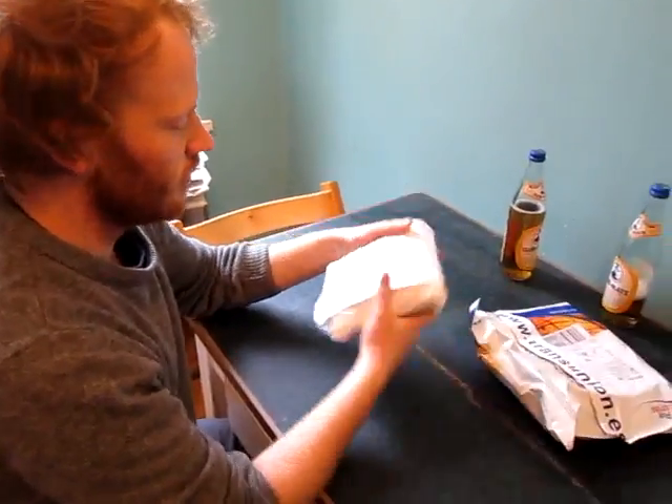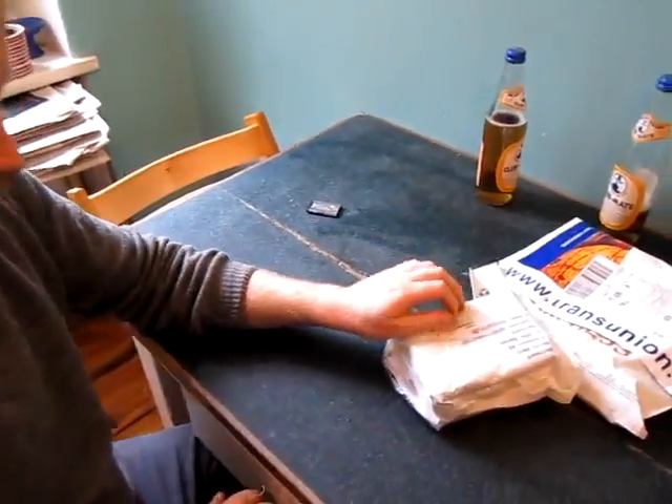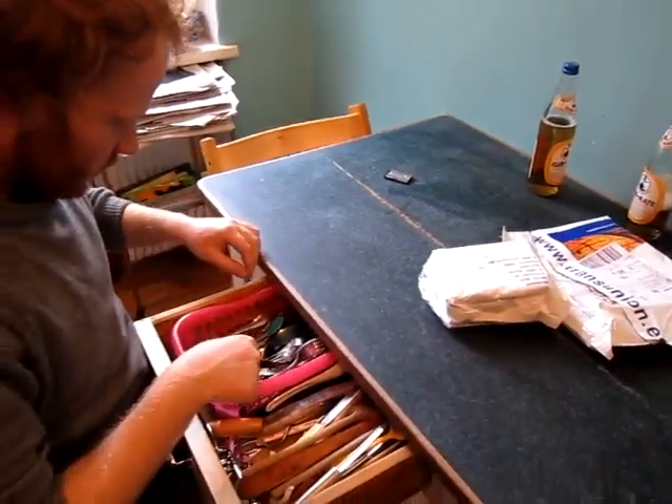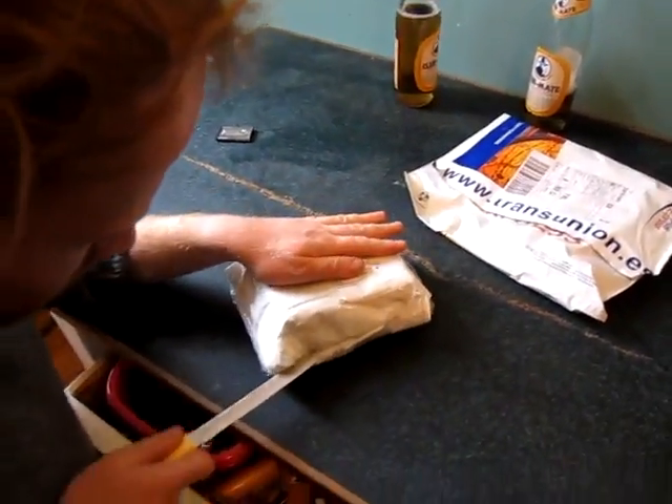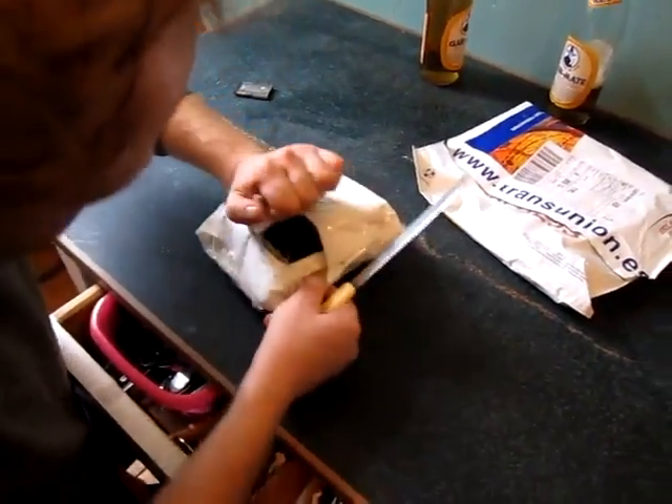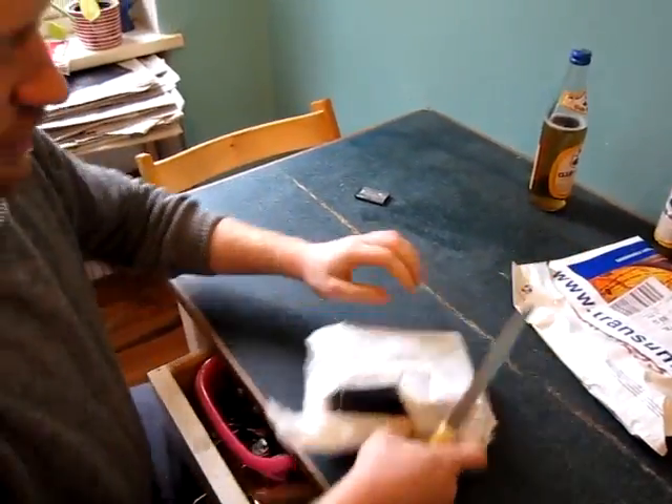So, this is the package. There is another package around. I think I am going to need a knife for it. It is pretty well packed.